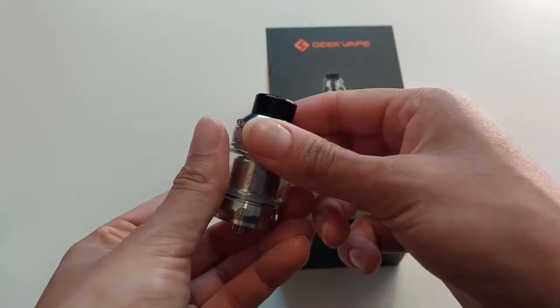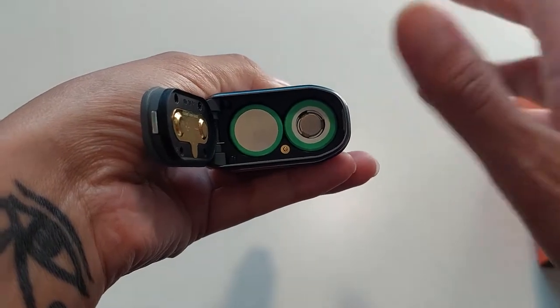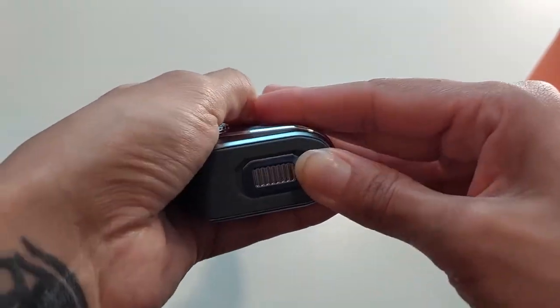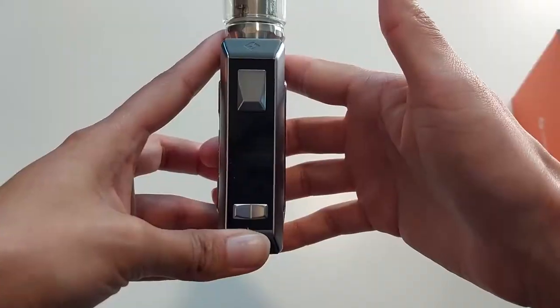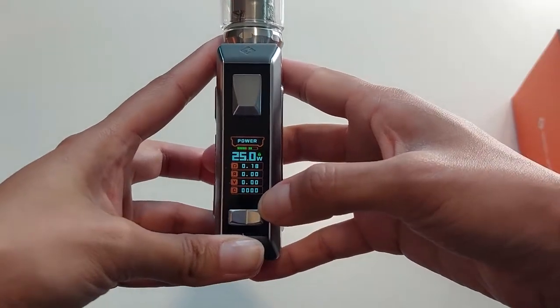And of course you've got your A10 drip tip. I have just placed two 18650 batteries in the bottom. Let's just see how this one works — five clicks to switch it on: one, two, three, four, five. There we go, it's switched on.